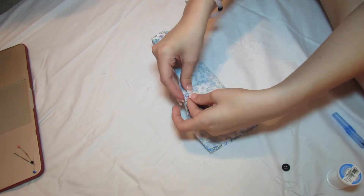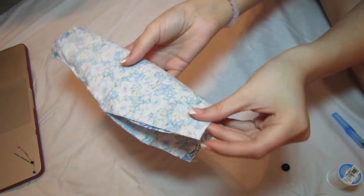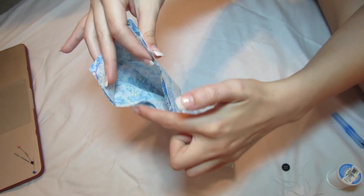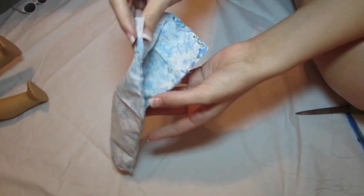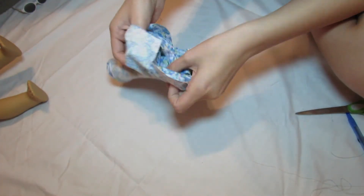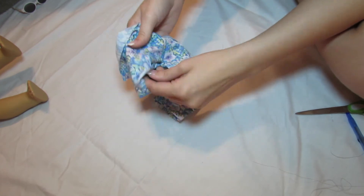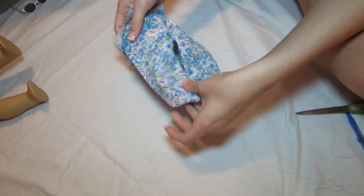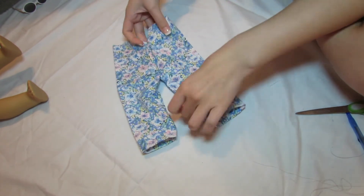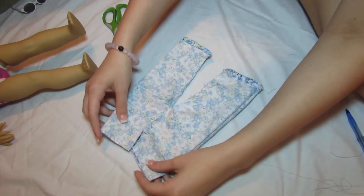Once everything is lined up, sew along the edge — you're sewing the edges just like shown. I kept the top loose because I thought I wanted to add a button, but I don't recommend doing a button. I went ahead and sewed the rest up at the end, so just sew the entire thing up instead of keeping a gap at the top unless you do want a button.